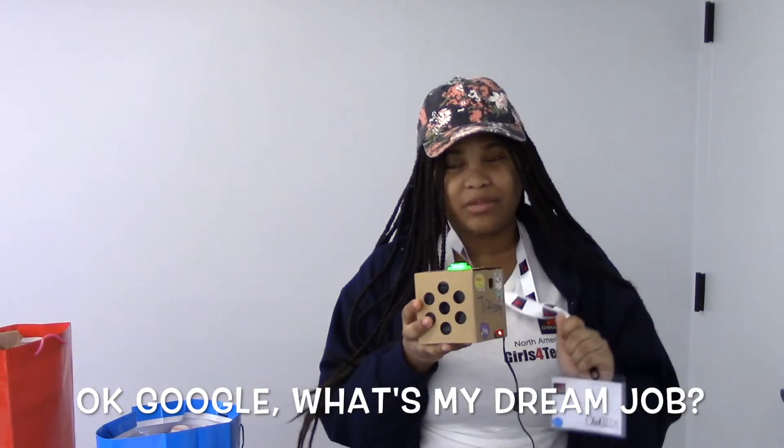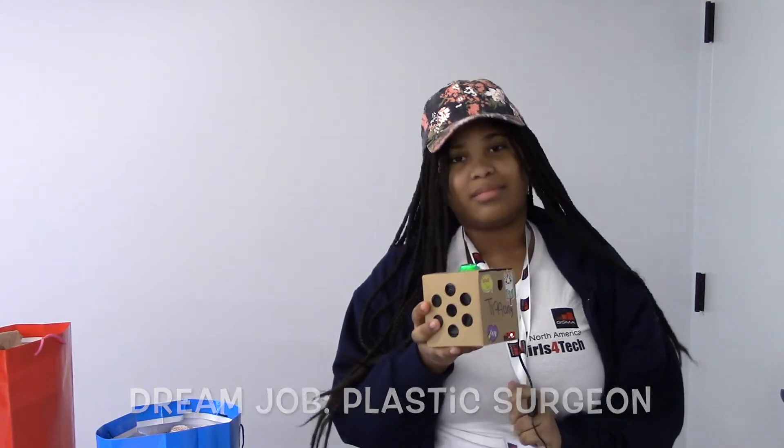Okay Google, what is my dream job? My dream job is to be a plastic surgeon.